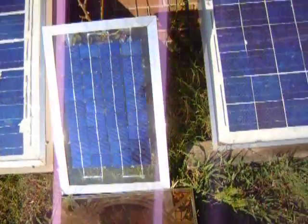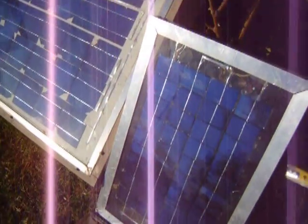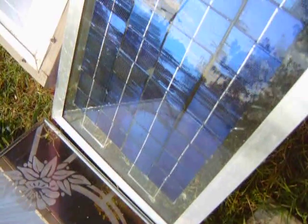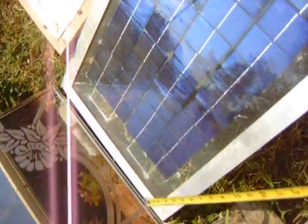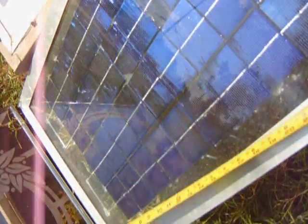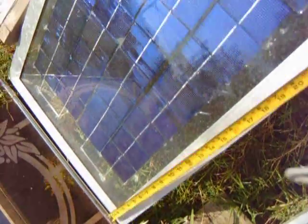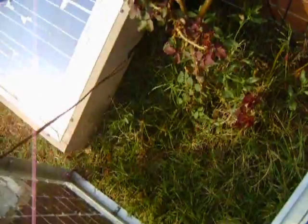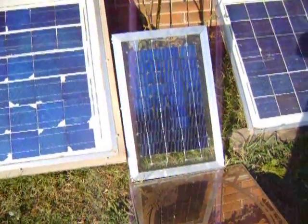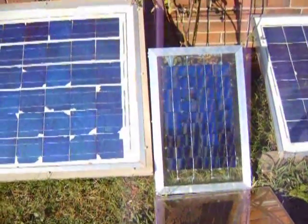In case you didn't get those measurements: 2x3 cells, 36 of them, inch and a half angle aluminum, and the outside diameter is 17 and three-quarters by about 27 and a half. Your glass is smaller — I make the glass a lot smaller, by about a 3/8-inch gap at the edge. That's what I would use: 36 2x3 cells. I think I got those from solarcells101.com.